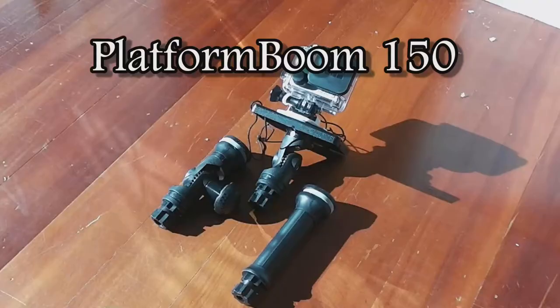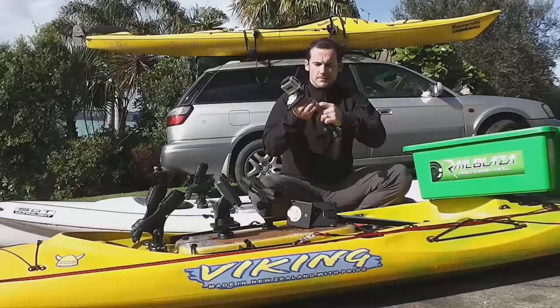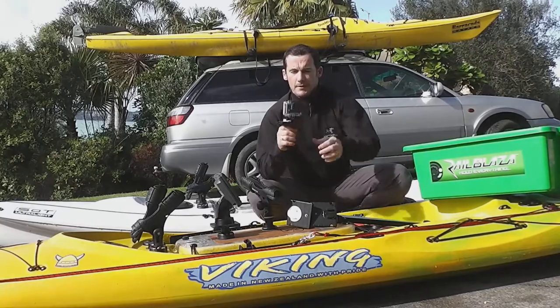It's actually comprised of two key accessories you can get separately on their own, which is the adjustable extender and the fixed extender. With the new Boom 150, it offers a lot more versatility — you can shorten it down so you can do just the platform.